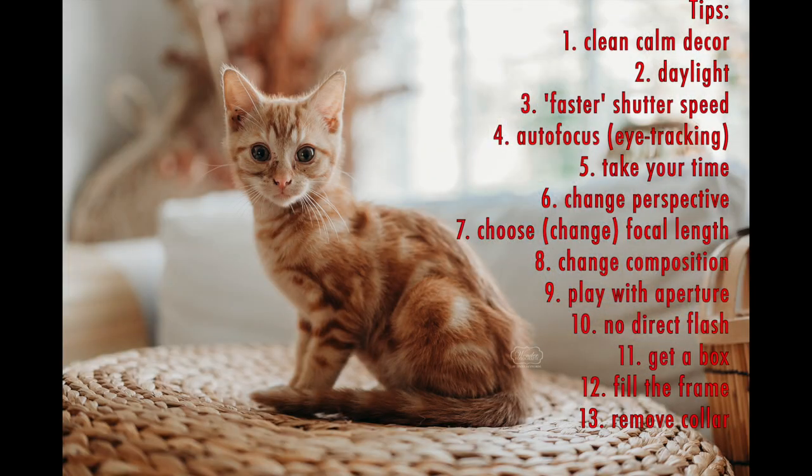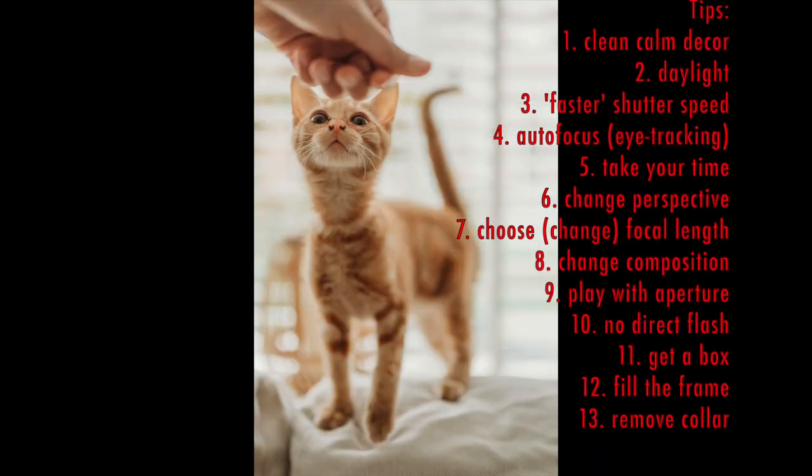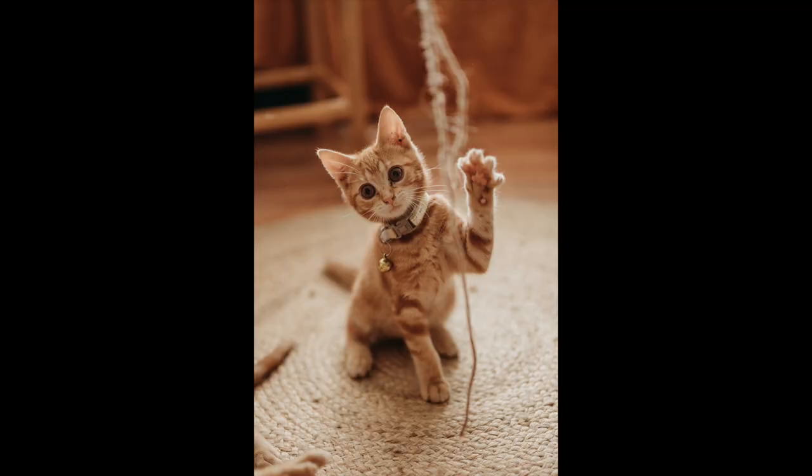If your cats always wear collars, take a few photos without them as well. I really like the look without collars, though I also have some with — and they're cute too. So mix it up and take some photos both ways.